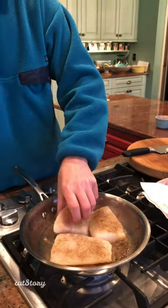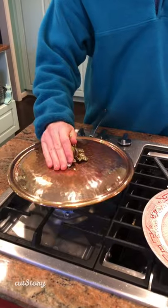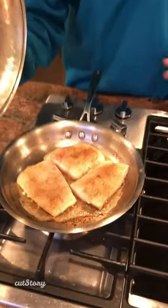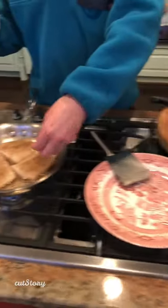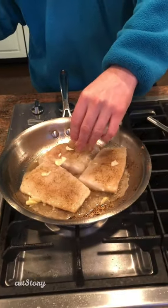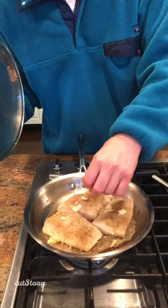Turn it down so it's not too hot. I covered it just to make sure to keep the heat in to cook it evenly — I don't want to fry it too much. Then I'm going to add a little bit of garlic right now; the garlic cooks with it. This is just one clove of garlic, diced in.